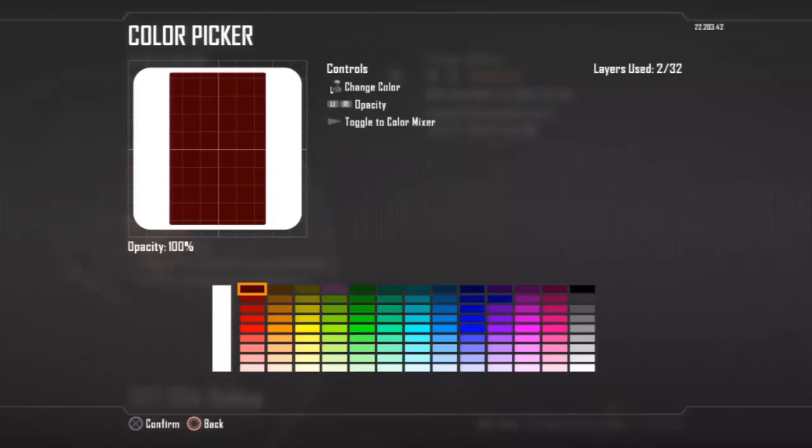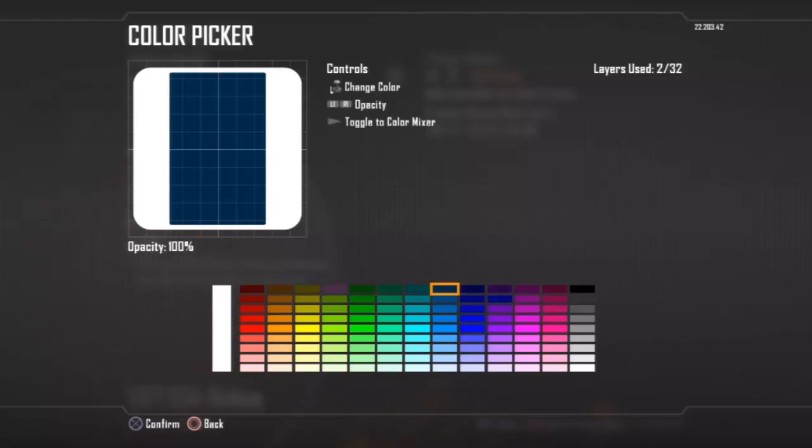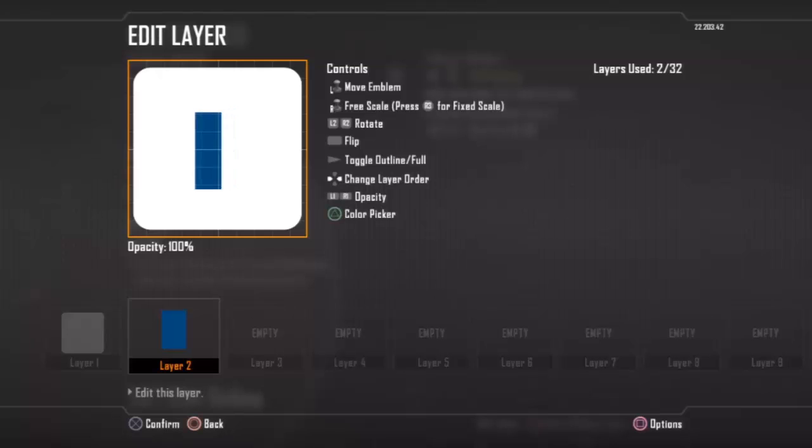Basically the colour scheme for this one is going to be 1 through 8 from the main white and down 1. That's the colour we're going to be looking for. And basically we're going to make that really, really thin.